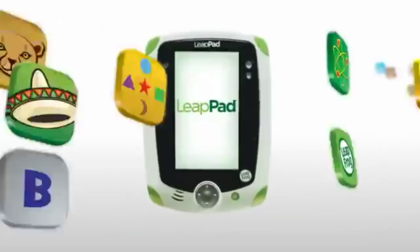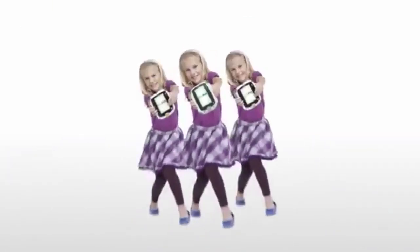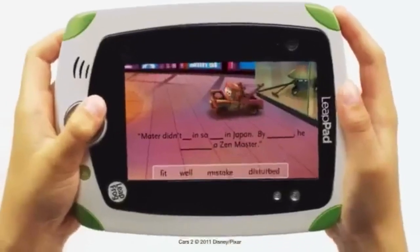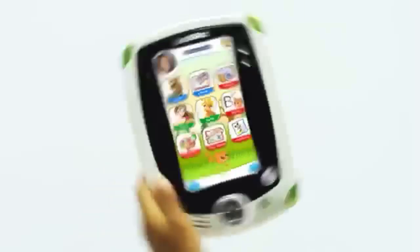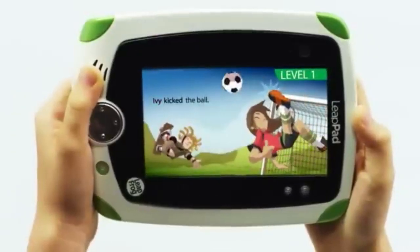The device also includes features like a calculator, camera, and basic organizational tools, though they may not offer much additional educational value. A fun aspect for younger children is the LeapPad's ability to read aloud certain app functions, such as when using the calculator. However, this feature is somewhat limited and inconsistent.